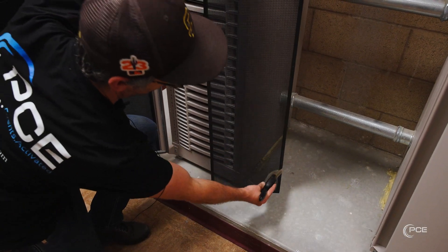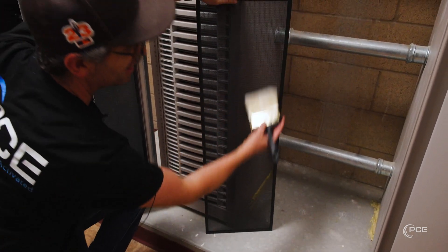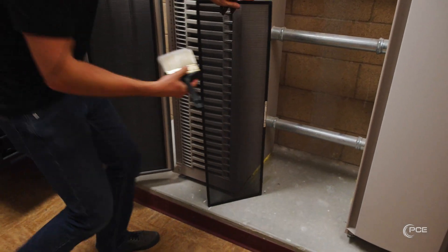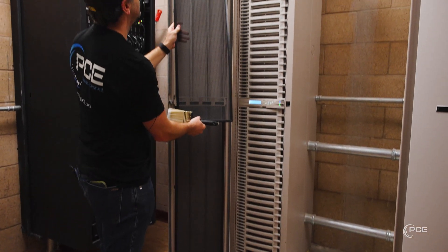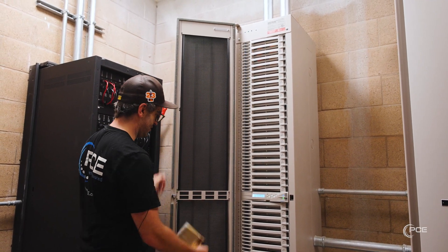Another thing you can do if you don't have a paintbrush on you — you can use a vacuum or air compressor. Once you've cleaned both sides, put the first side down, flip it around, clean the back side, and you're all done.